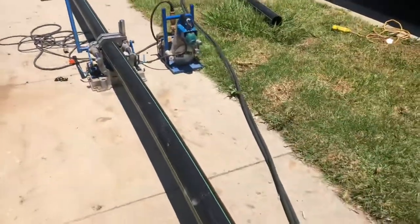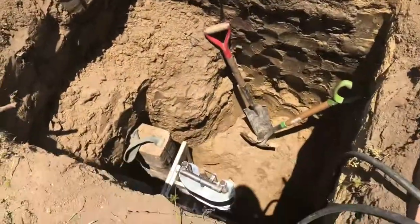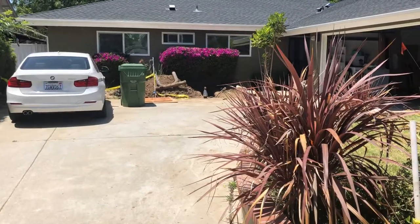It's approximately 60 feet and it gets pulled by a hydraulic system, going from our first excavated hole we talked about where the pipe was at earlier.